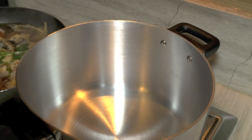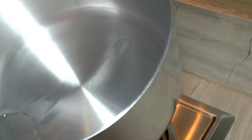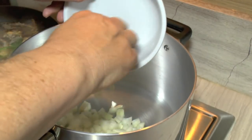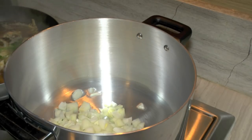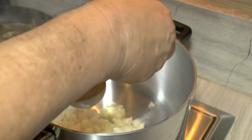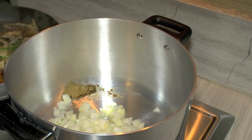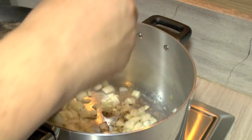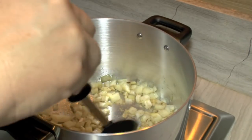We've got a couple of things we need to get going. I've got my pot warming up. I'm going to put about a tablespoon or so of oil in there, coat the bottom of the pan, and put the onion in to soften it up. While I'm doing that, I'm also going to add half a teaspoon of cumin right into the oil.